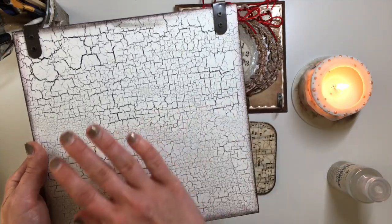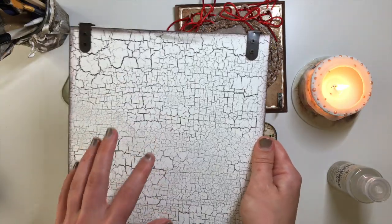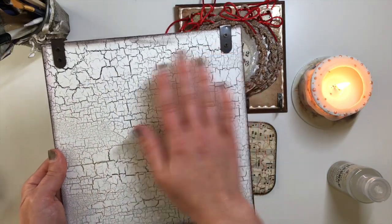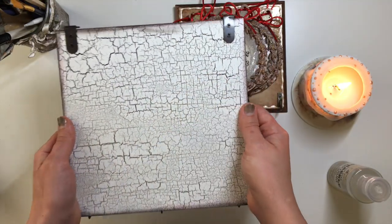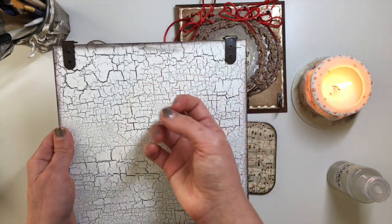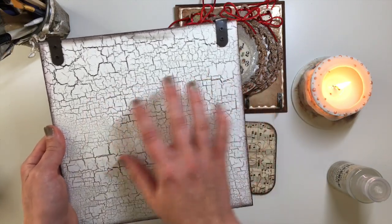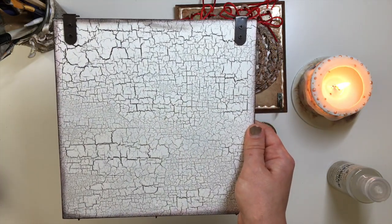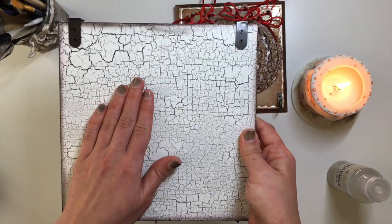Once it's fully dry, you apply your other color of paint, and this will normally be a contrasting color. If the first paint you applied is a darker color - dark blue, dark red, dark green, black - then the second color you apply should be something nice and light or a bright shade, so that you can see those cracks appearing. But if you want a subtle cracked look, there's nothing wrong with going for similar shades and you'll still be able to see a little bit of cracked effect. It really depends on your taste and preference, but if you want to see the full contrasting effect, you need to use contrasting colors.